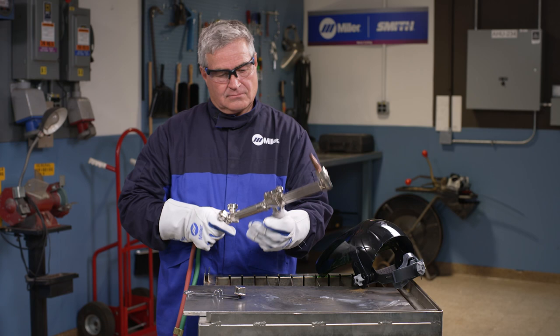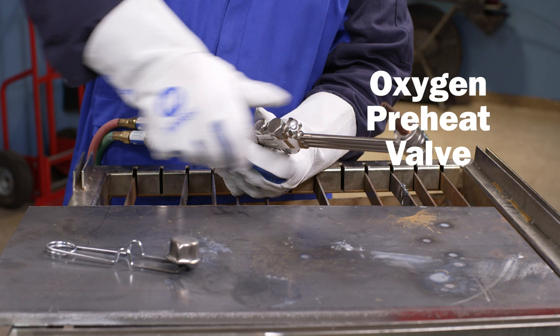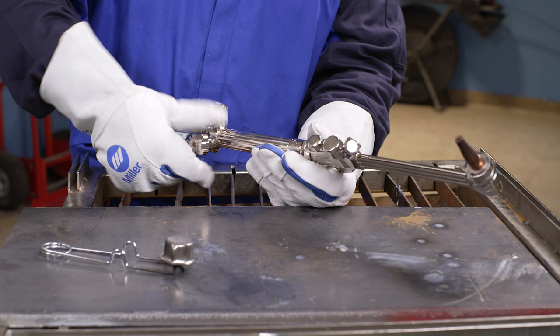If you're using a combination-style torch with a cutting attachment, make sure the oxygen preheat valve on the cutting attachment is closed. Then open the oxygen valve on the torch handle. Open it completely to avoid restricting the oxygen flow.